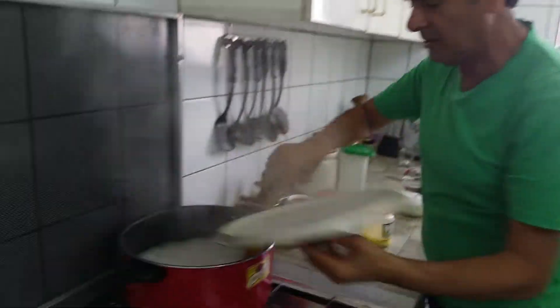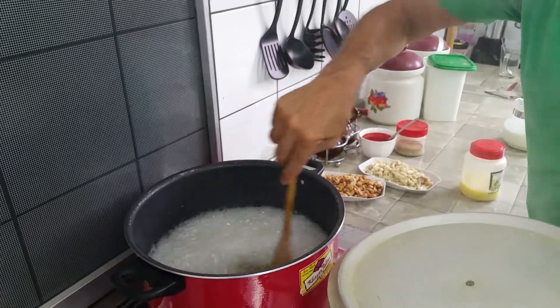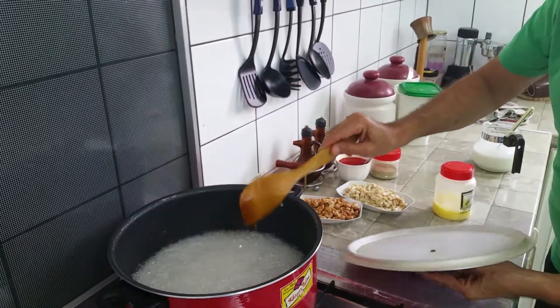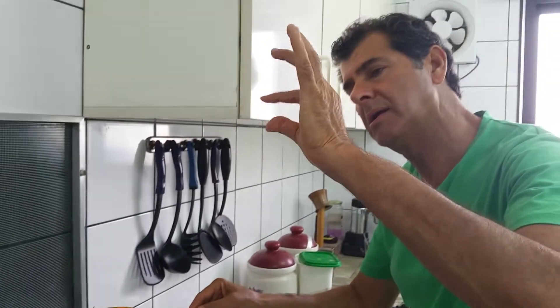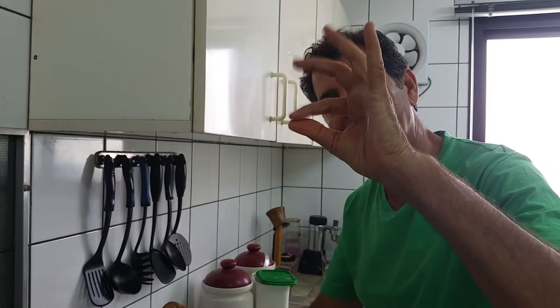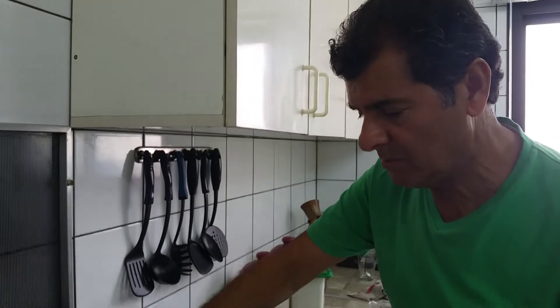Now the water is boiling with the sugar, and I put four spoons of lemon juice to make it syrup. It's still not ready — I can see it becoming like a thread, like a spider web. No, it's still not ready.